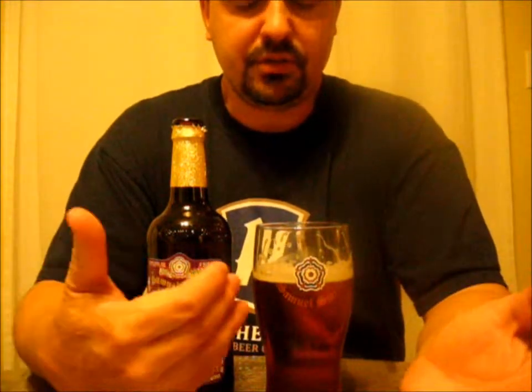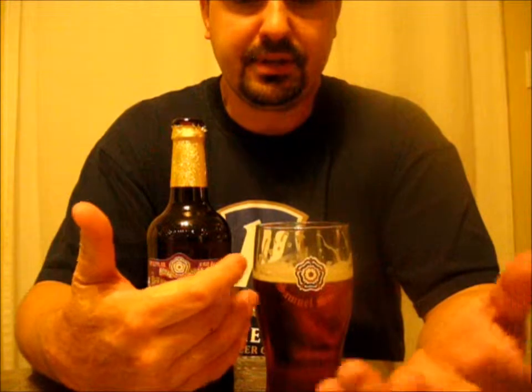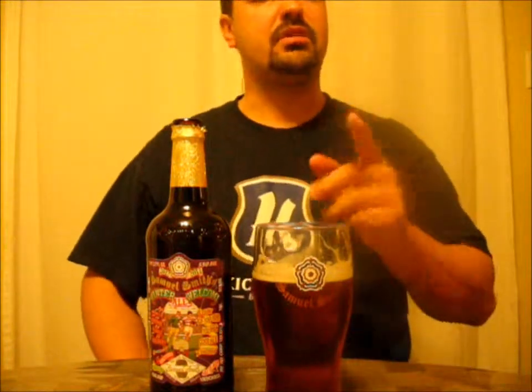So there you have it. I told you what the beer looked like, what it smelled like, and what it tasted like. I hope you enjoyed the video. Please rate, comment, subscribe. Leave any suggestions or ideas in the comments box and I'll get back to you as soon as possible. Thanks for watching. Bye.